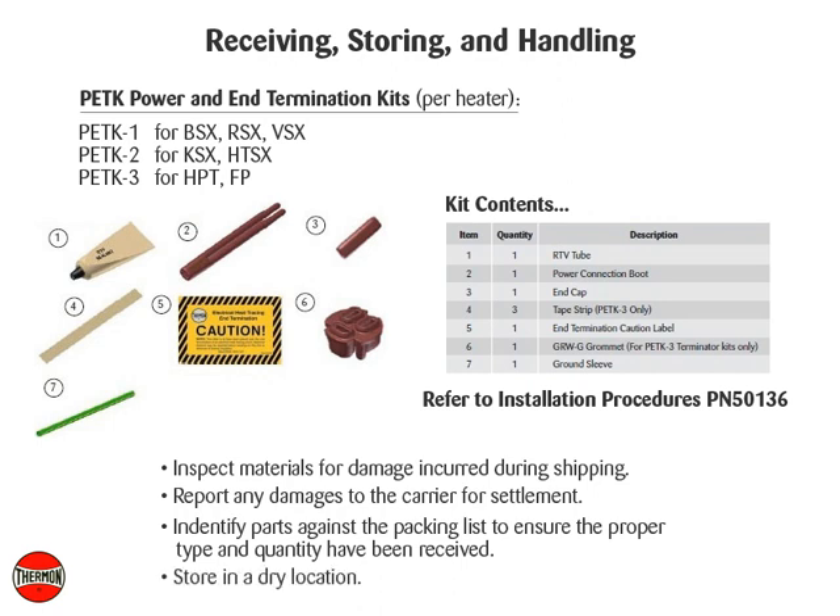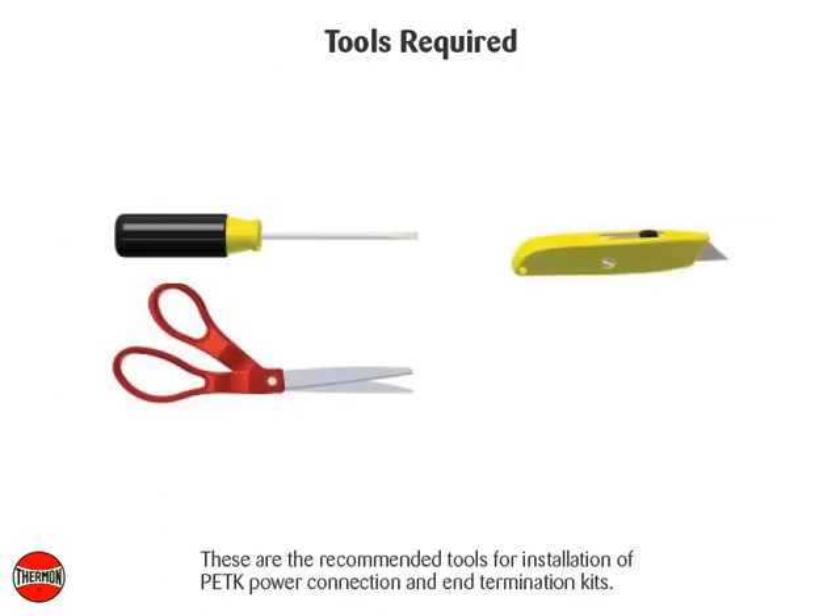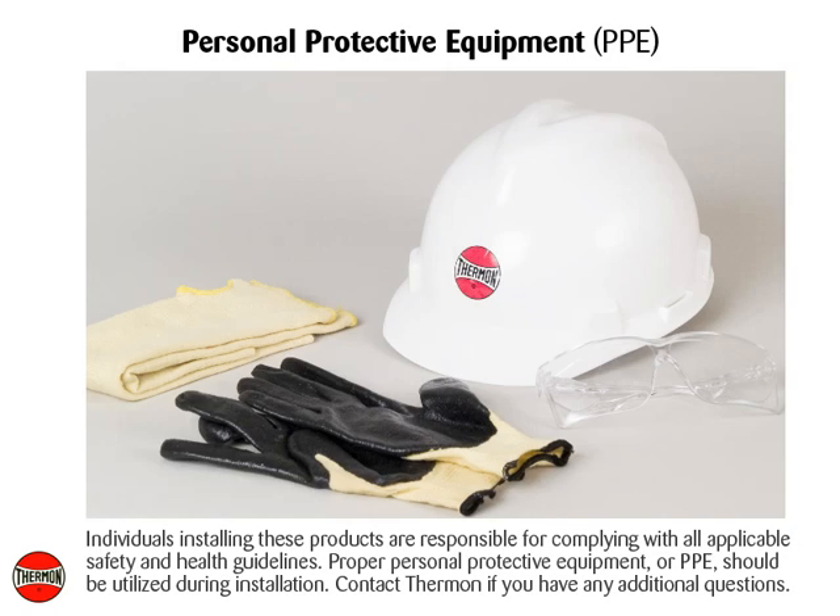Store in a dry location. These are the recommended tools for installation of the PETK power connection and end termination kits. Individuals installing these products are responsible for complying with all applicable safety and health guidelines. Proper personal protective equipment, or PPE, should be utilized during installation. Contact Thermon if you have any additional questions.